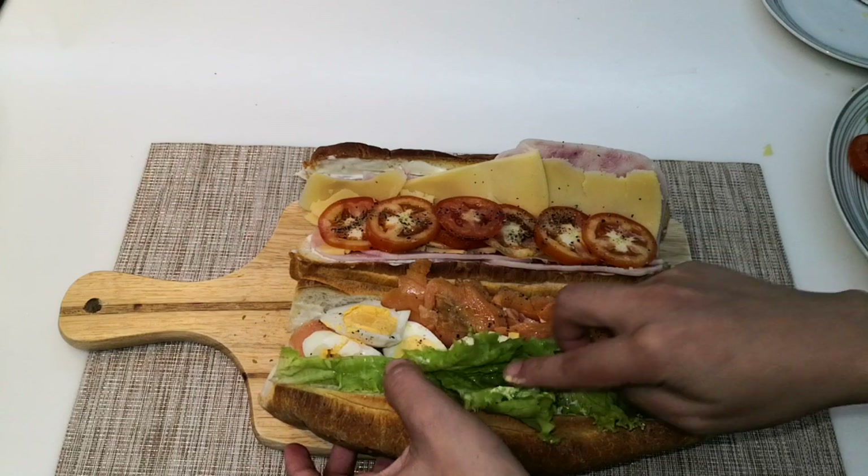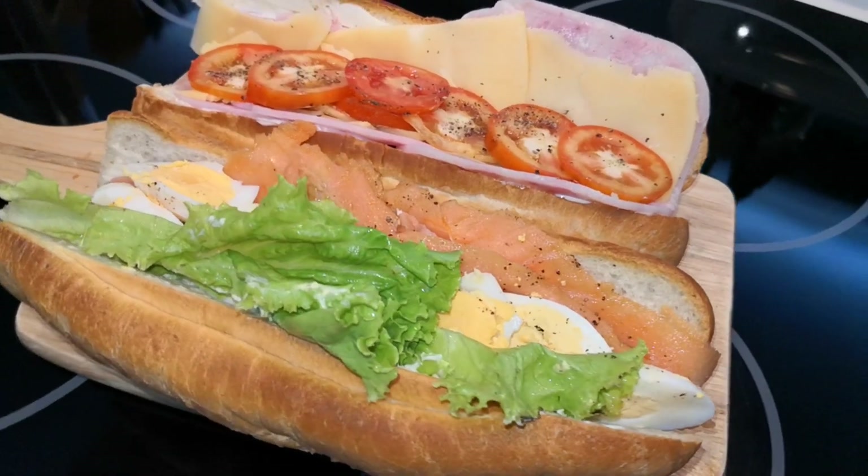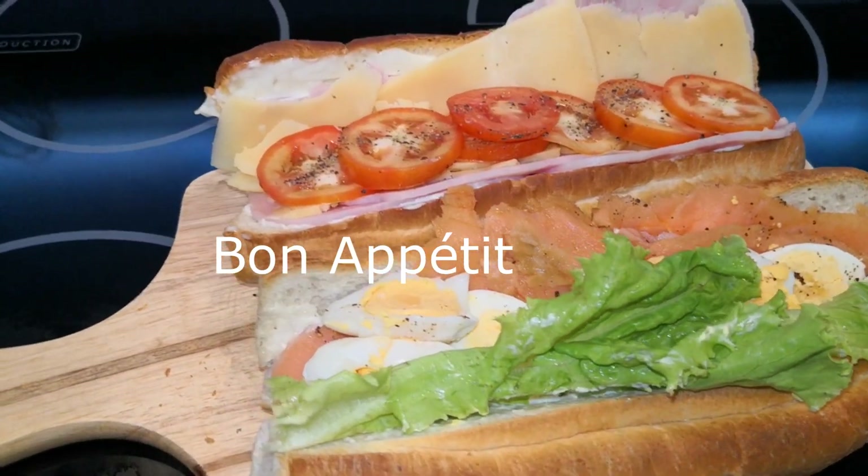Thank you so much for watching, and if you like this video please don't forget to give this a thumbs up. And if you haven't subscribed to my channel yet, please don't forget to subscribe. Bye-bye!